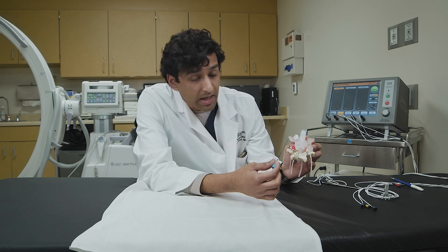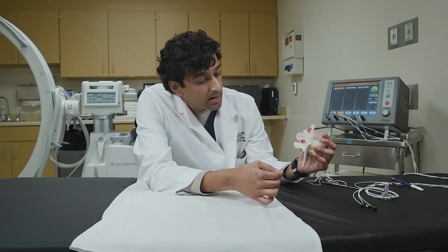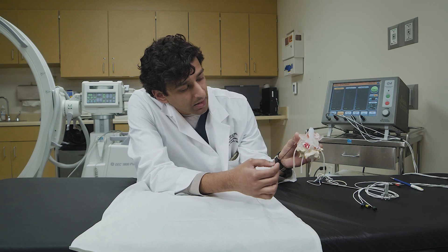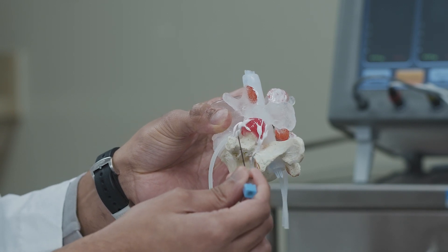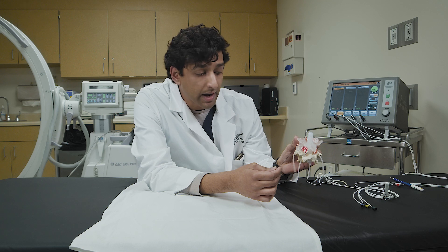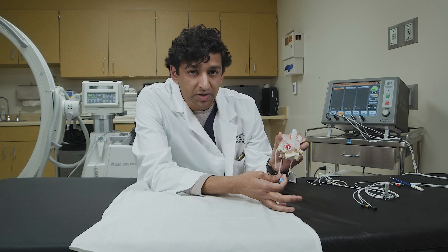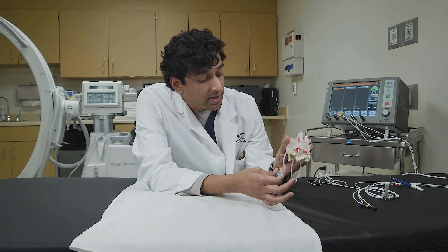Looking at the neural anatomy, we have the spinal cord directly in the middle, and off towards the sides we have nerves going out into your legs — those are our motor branches. On the opposite side, this model depicts smaller branches coming out of the spinal cord and going directly to the inflamed facet joint — these are our sensory branches. For the ablation, we're targeting the sensory branches to decrease the feeling at the area of arthritis and improve pain, while staying away from the motor branches to preserve function of the legs.